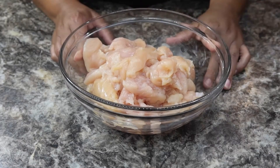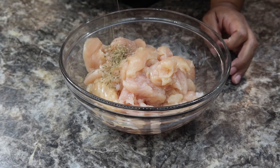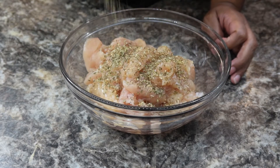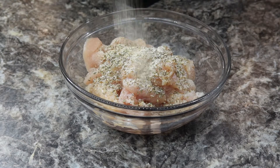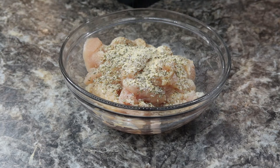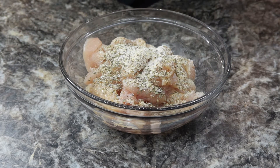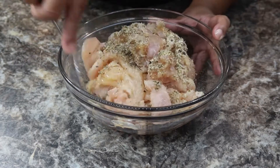So here I have about a pound and a half of chicken tenderloins, and to this you want to add some oregano, onion powder, some garlic salt, and some black pepper. Now you want to mix this up.